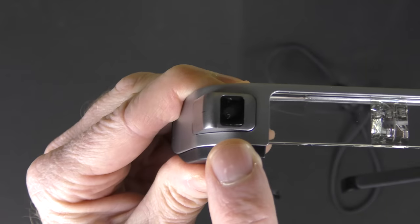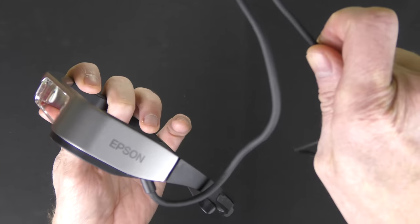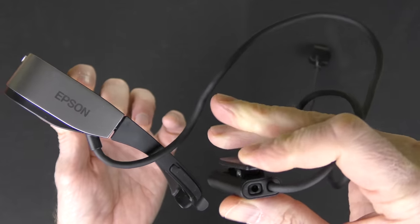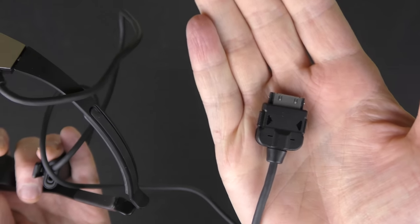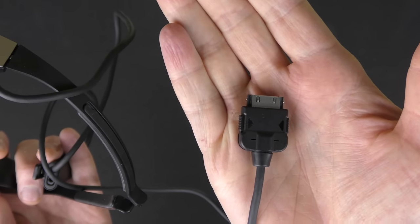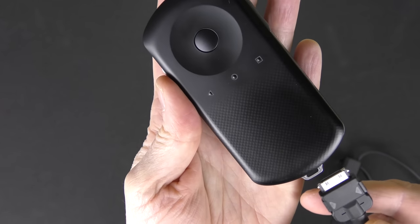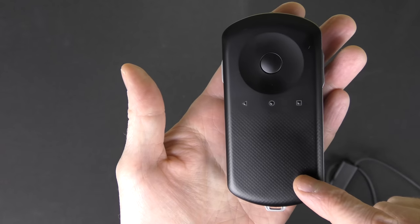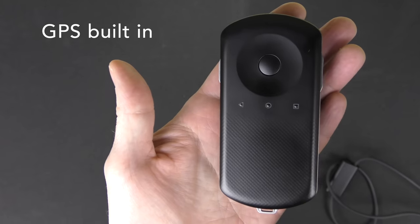Looking closely at the glasses, there's really not much to them. On one side you have an actual camera that takes a five-megapixel picture and can also take video. This cable that comes off the glasses has a place where you can attach your headphones, and you can clip it to yourself. At the very end of the cable you have a special connector which plugs into the main brains of the unit, which is this device right here. That's how your glasses get power and receive the image feed.